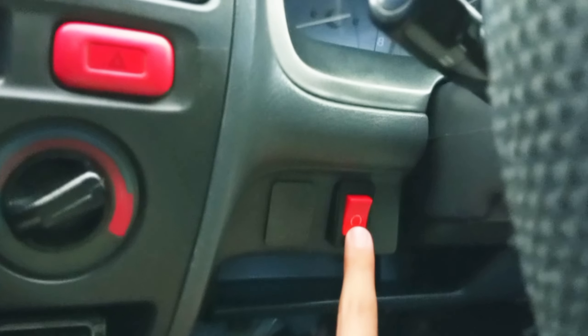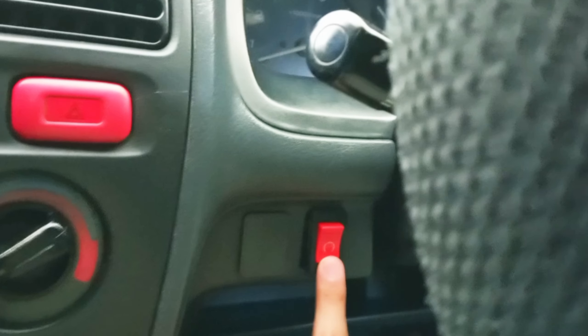First, you have to set the fans of the car — direct the vents. When you switch on the car, the hot air will go out, so let's go.